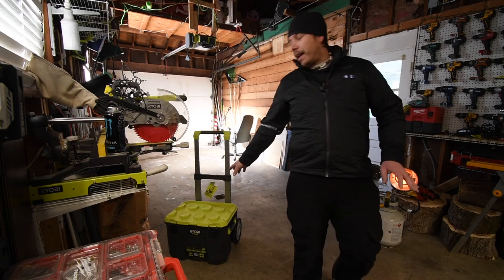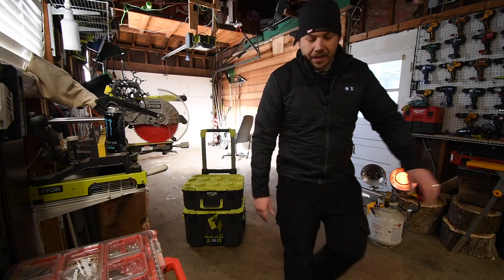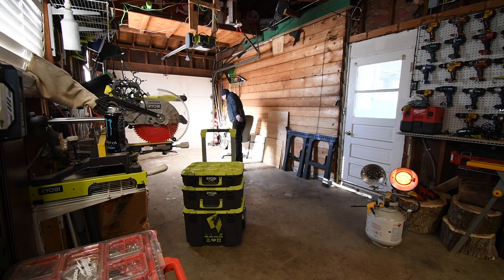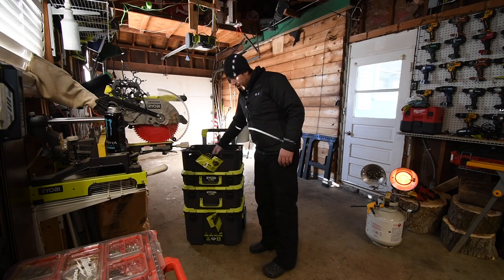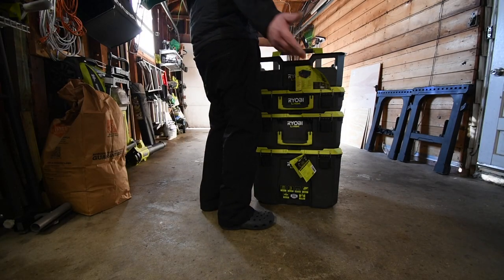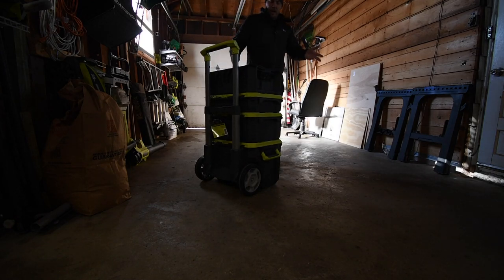I am going to do comparison videos on these against Milwaukee PackOut. I love it — that's all it takes to lock it in place. Done. Guys, it really is a cool looking unit too. And as you can see, the strength of just the units themselves — it can hold its own while spinning. This is probably made in the USA with global materials.